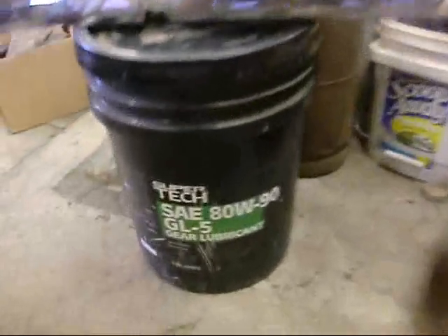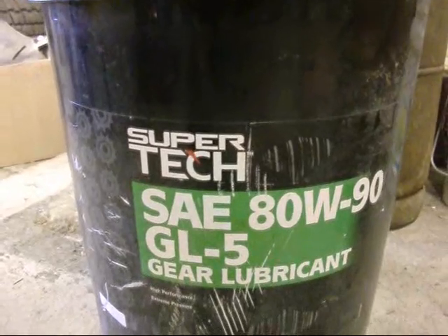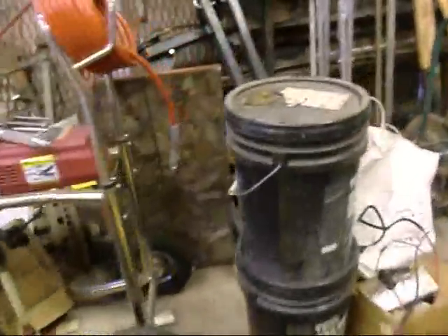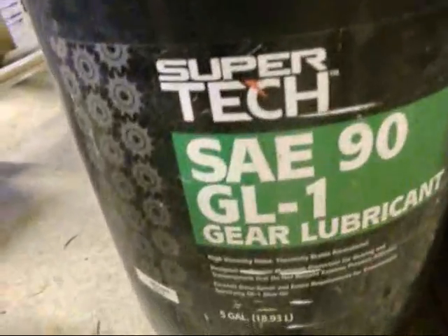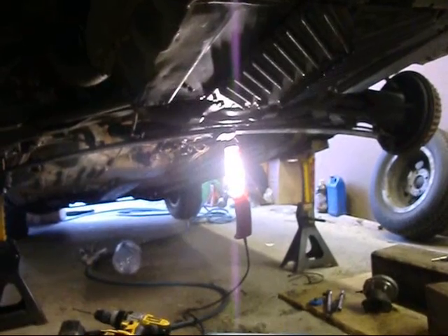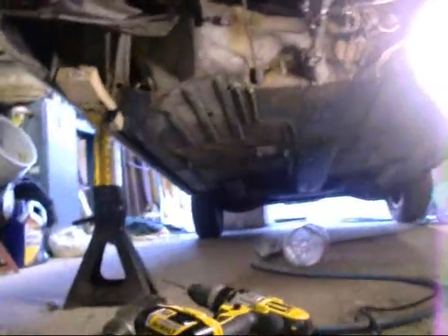Once upon a time, creeping on a creeper, there was some differential gear lube on sale at Walmart - GL5 gear lube. I bought one pail of it, then two pails of it, and I bought a pail of GL1, whatever the heck that is. So I said, 'I'm all prepared.' When I had that differential to put in this Spider, I said I'd just fill it up with GL5. I filled it up - a lot on the ground - then refilled it, made sure it was full. Then I read a post on the Corvair Center forum that said never under any circumstances put GL5 in your manual transmission differential.